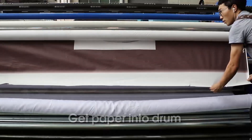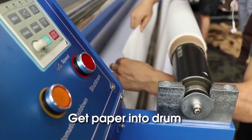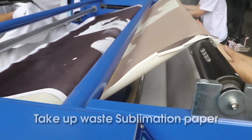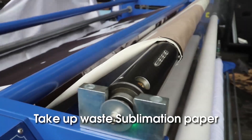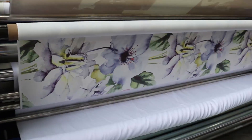Get paper into drum. Take up with sublimation paper.